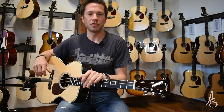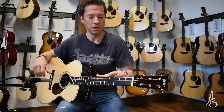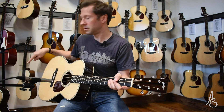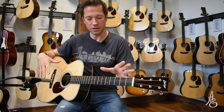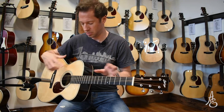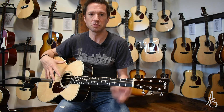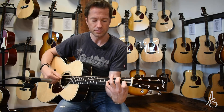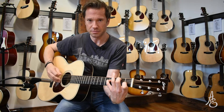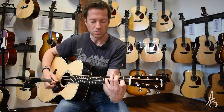One thing we thought would be really interesting: two of our brands that we carry, that we love, both for very distinct reasons — America versus Australia. This is the Collings OM2H, the Herringbone guitar. We can also feature a European spruce top; we do have these in Adirondack. This is the Sitka spruce. My fingers. With the pick.